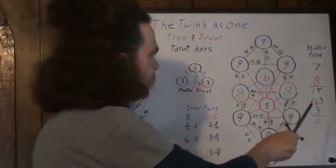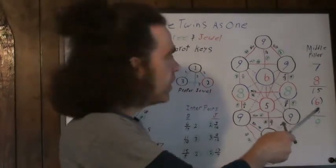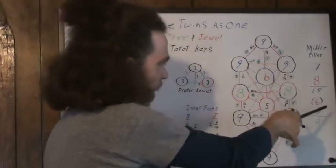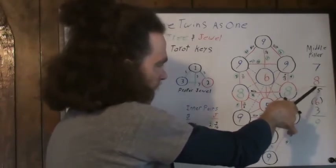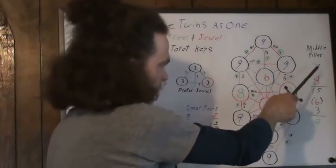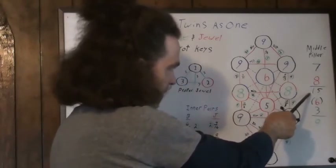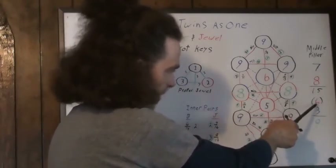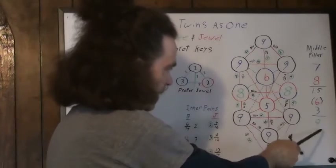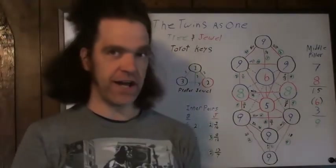Over here in the middle pillar, this is what happens with the tarot pairs. The top pathway is a seven. If you assign a tarot card to the pairs that are created, you get the chariot and strength — that adds up to 15, which is the devil, and the devil reduces to six, which is the lovers. And again, it's masculine. The last card — the world — reduces to a three, and that becomes nine. So the middle pillar still, on both of these constructs, cancels up to nine.